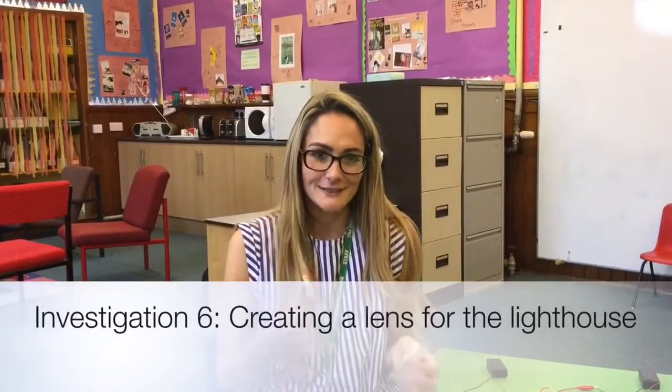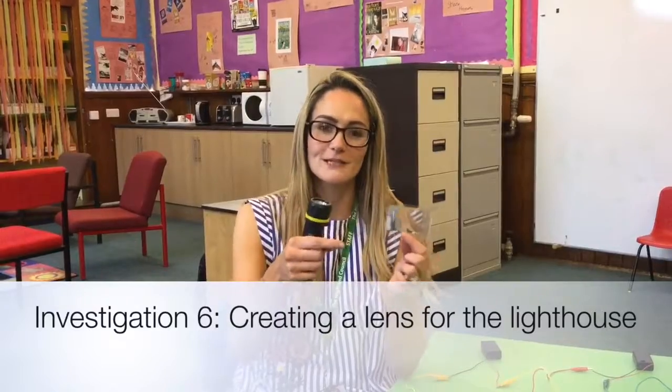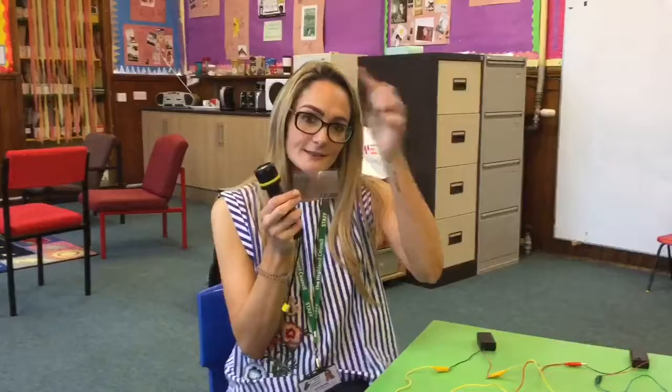For the next investigation you're going to need your torch and the Fresnel lens. There's more information about the Fresnel lens in your booklet. A Fresnel lens is used inside a lighthouse because in a lighthouse it's not the light that spins, it's the lenses that spin around the light.